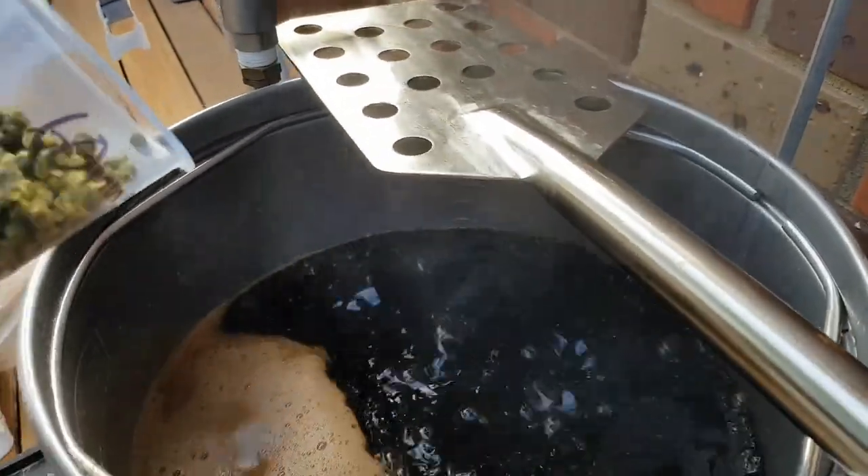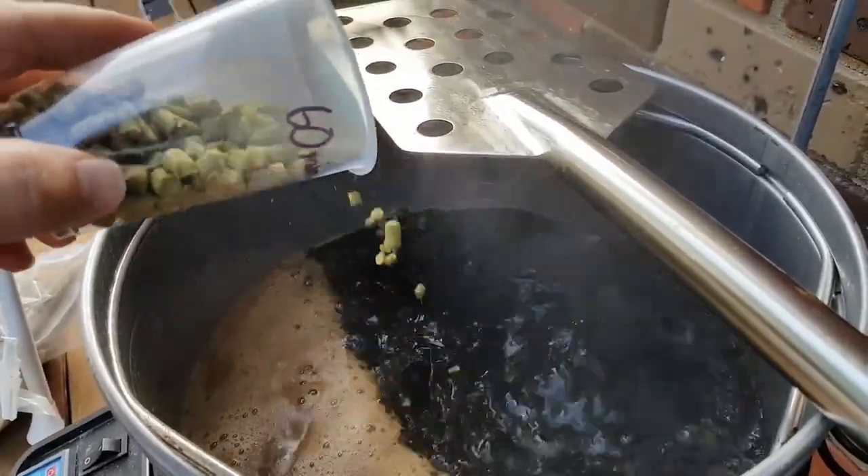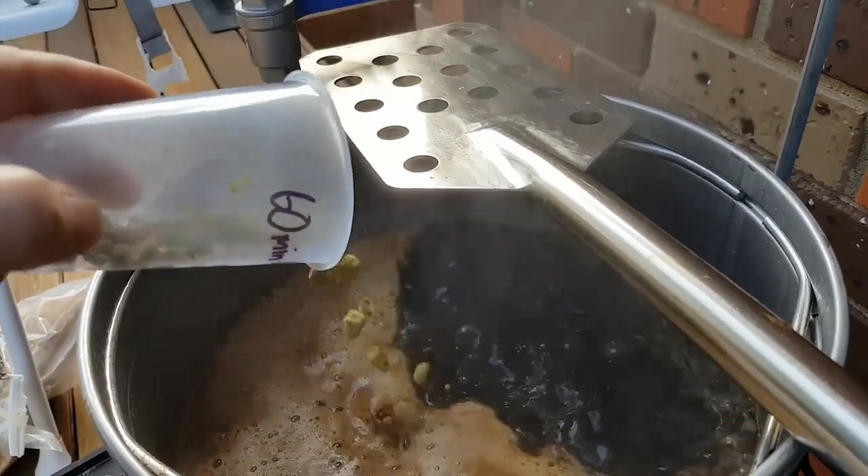Bittering hops are generally added at 60 minutes to go. Some recipes call for a 90 minute bittering addition. These additions are primarily for their bittering contributions and don't add much in the way of flavour and aroma. Flavour additions are generally added with 30 to 15 minutes to go, but more modern recipes are pushing these later in the boil. Flavour hops still do add bitterness to the final beer, which needs to be accounted for when calculating your total bitterness.